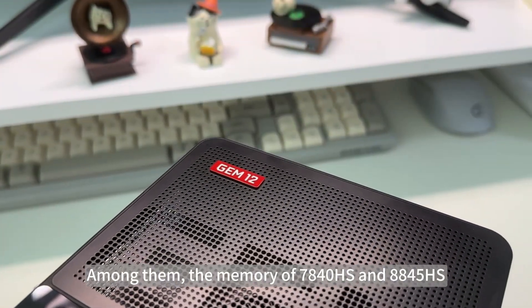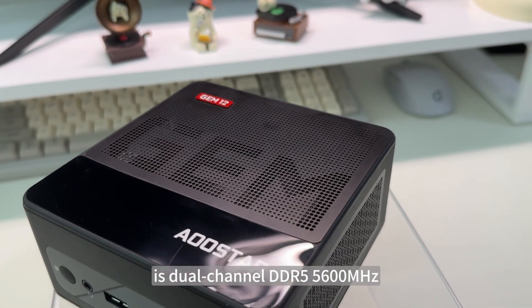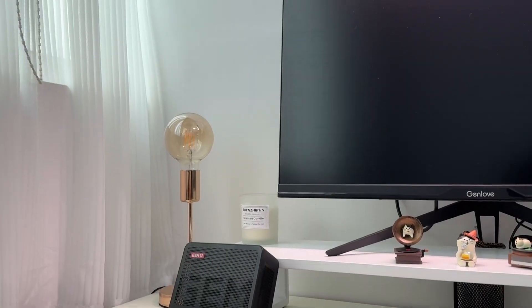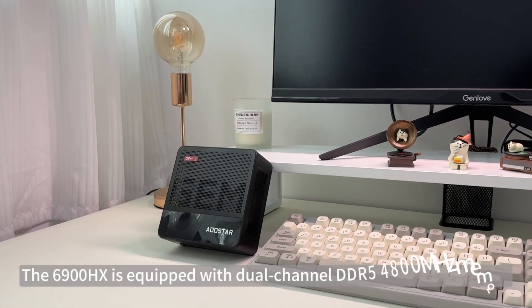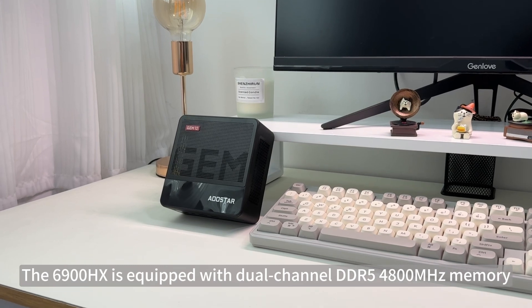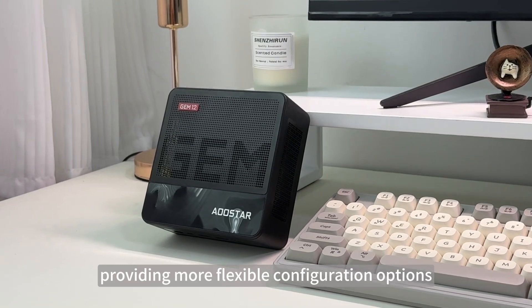The memory of the 7840HS and 8845HS is dual-channel DDR5 5600MHz, and a single configuration can support up to 64GB. The 6900HX is equipped with dual-channel DDR5 4800MHz memory, providing more flexible configuration options.